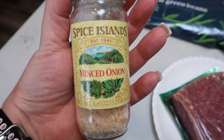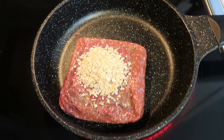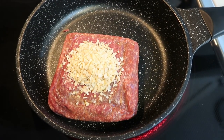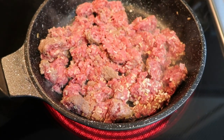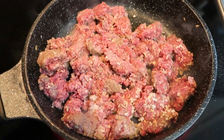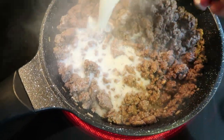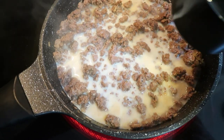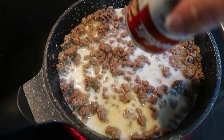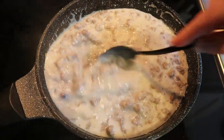I also forgot to mention onions. You can use a fresh onion — I'm going to use minced onion. The first thing we're going to do is grab a nonstick skillet, add your pound of ground beef and your onions, and cook this down until browned. Add a little bit of salt and pepper as it cooks. When your ground beef is cooked, add in the milk — the original recipe calls for half a cup, but I did a full cup since I'm short a can of soup — then add in your can of cream of mushroom. Stir that all together and set it aside.